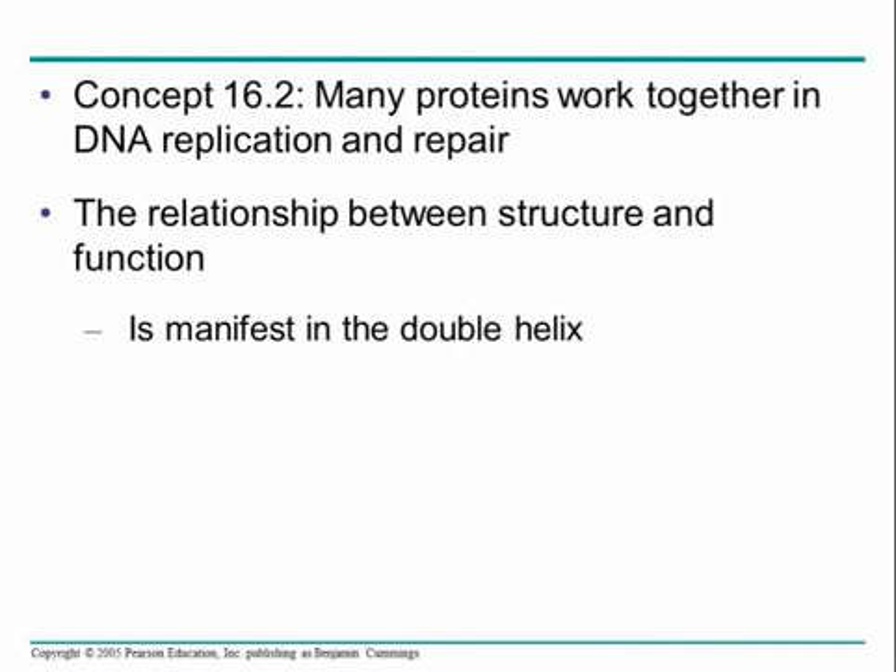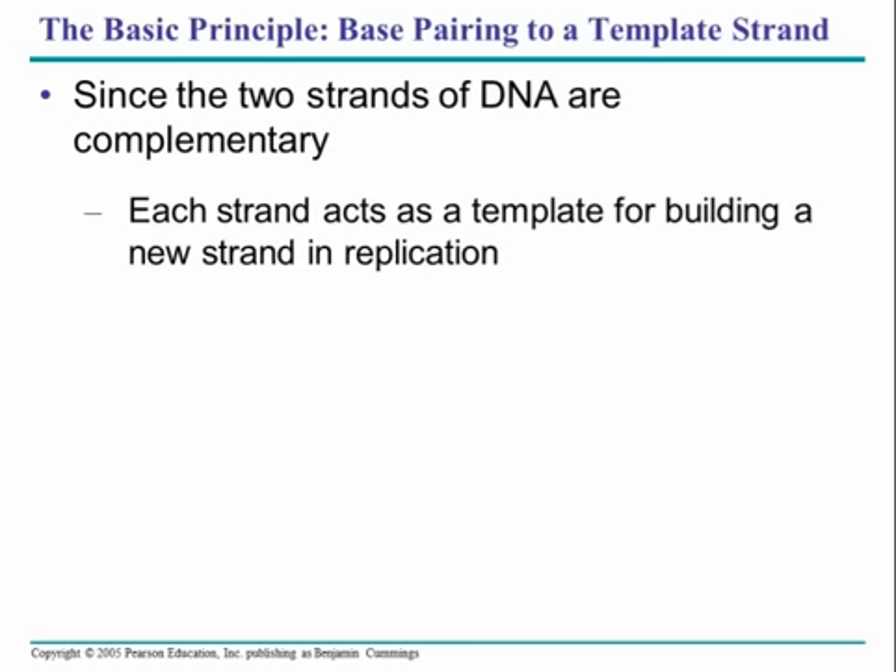This is part two of chapter 16 lecture, starting at concept 16.2 and looking at how DNA replication and repair works. DNA is a double helix, and that double helix enables it to unwind and replicate through a complex but important process. The two strands of DNA pair with one another and are complementary to each other — meaning A always pairs with T and so on — so each strand is a template for building a new one. When you replicate DNA, each single strand of the double strand will be the template for a new strand to be created.